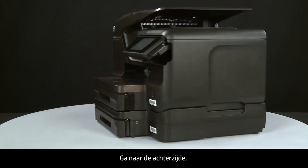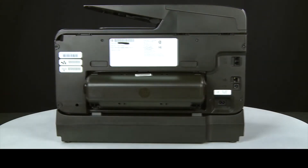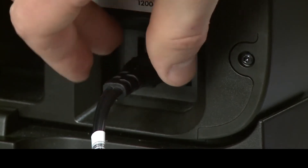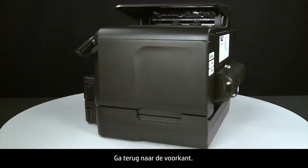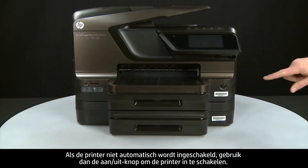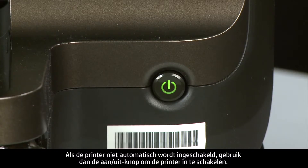Turn to the back and reconnect the power cord into the printer. Return to the front. If the printer does not automatically turn on, press the power button to turn on the printer.